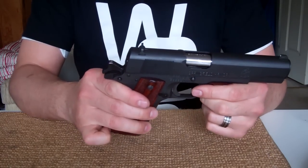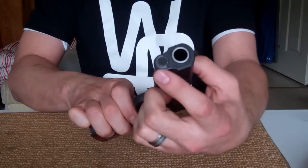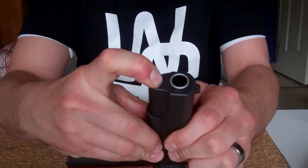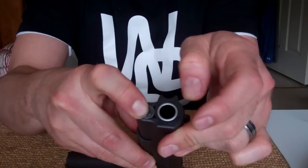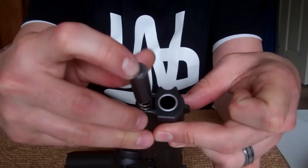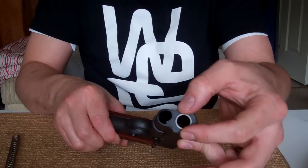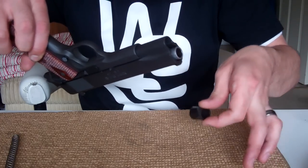The next step is we are going to leave the hammer back, and we are going to find the spring up front and put pressure on it, pushing it down and releasing tension on the bushing. We're going to slide the bushing over, releasing the spring from the front of the gun. Then we drop the bushing down to the opposite side and pull it straight out — it comes right out of the gun.